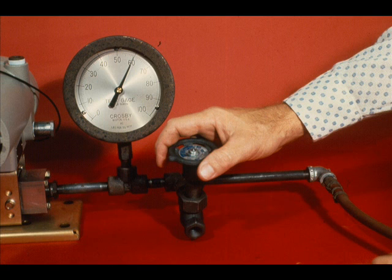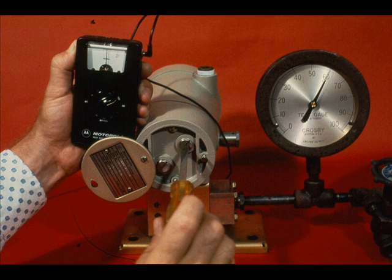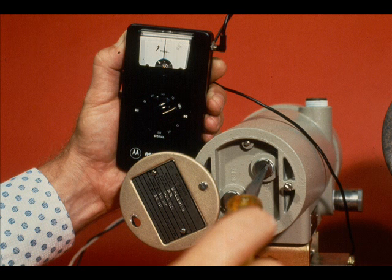Then apply 60 PSIG. Using the span adjustment and with the null meter set at 100, adjust until the meter shows no deflection. Repeat the zero and span checks until both are correct. There is some interaction between the zero and span in the Veritrak transmitters.